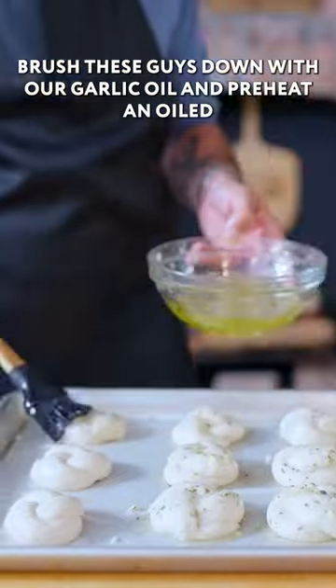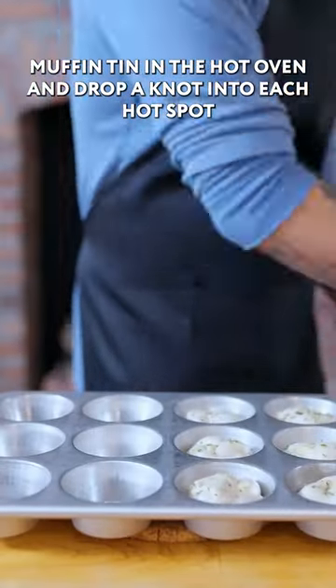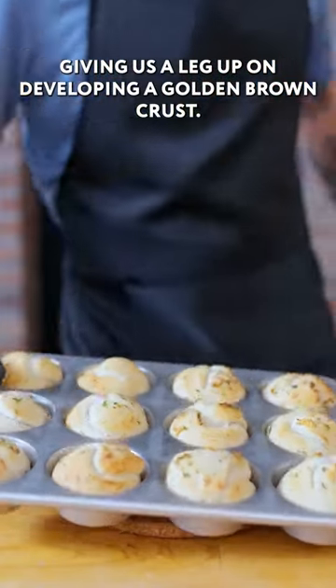Brush these down with our garlic oil and preheat an oiled muffin tin in the hot oven, then drop a knot into each hot spot, giving us a leg up on developing a golden brown crust.